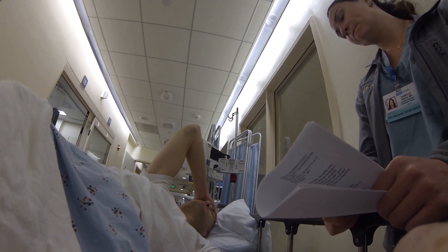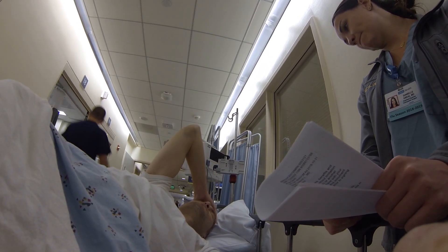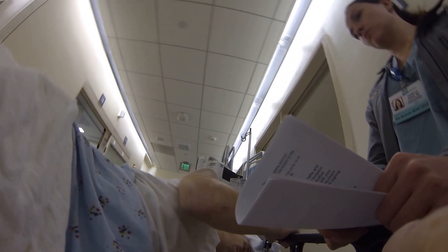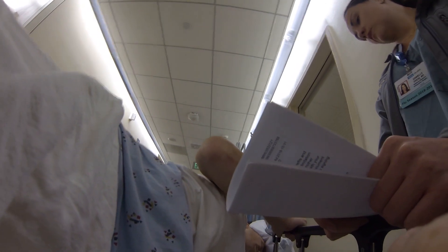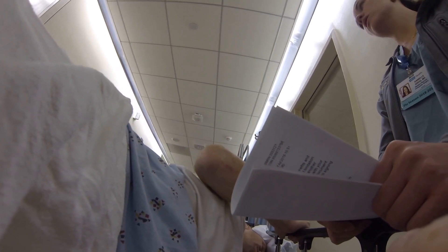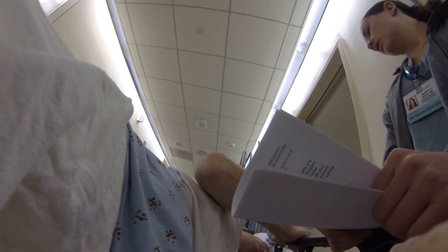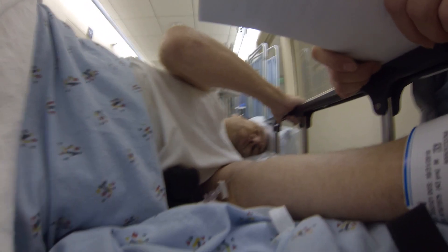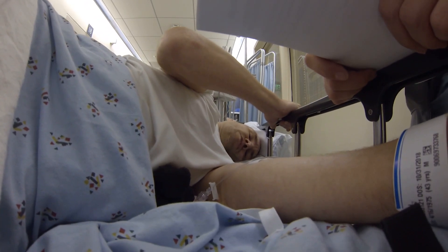Patient: What about vegan food — should I ask my friend to bring bananas? Doctor: Sure, he can bring whatever he wants. We also have vegan food here — there's a menu you can choose from. You call and order whatever you want. I'm sure they have vegan options; we have a lot of people who are vegan.